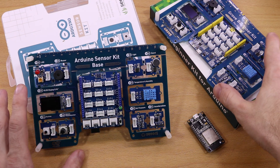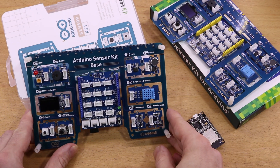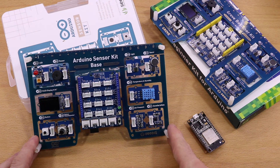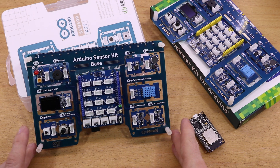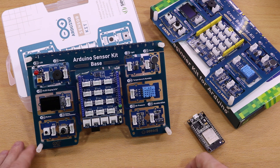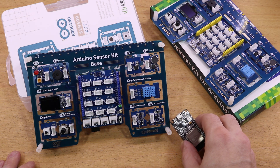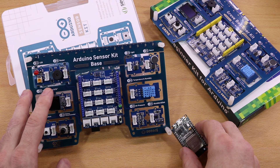Overall, my impression is basically the same as for the Grove Beginner kit. The kit is a good choice if you want to focus only on programming and want to put aside the wiring. As there is basically nothing new to add to my previous video, I thought about how I could spice up this video. One question came to my mind: is it also possible to use an ESP32-based microcontroller with this sensor kit?